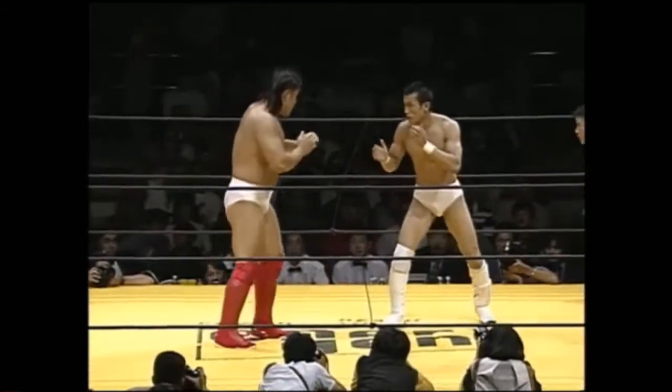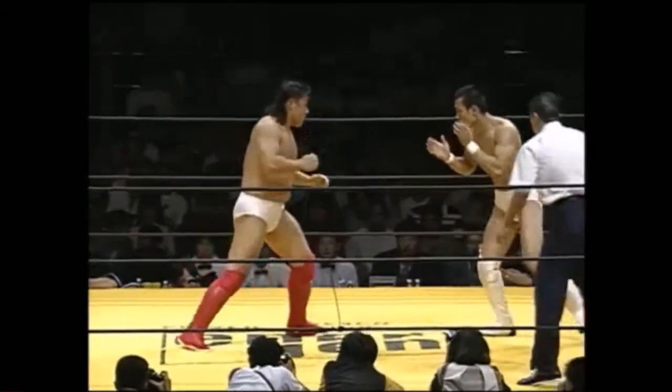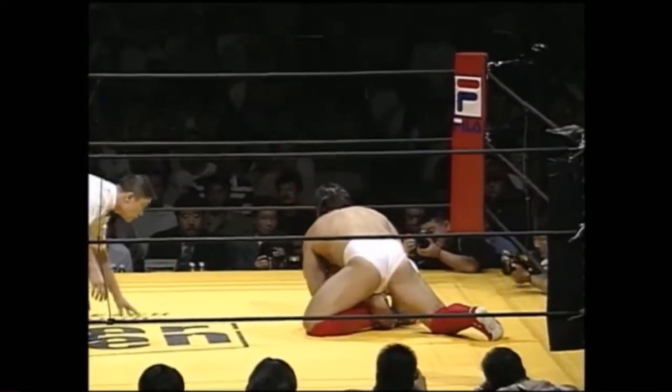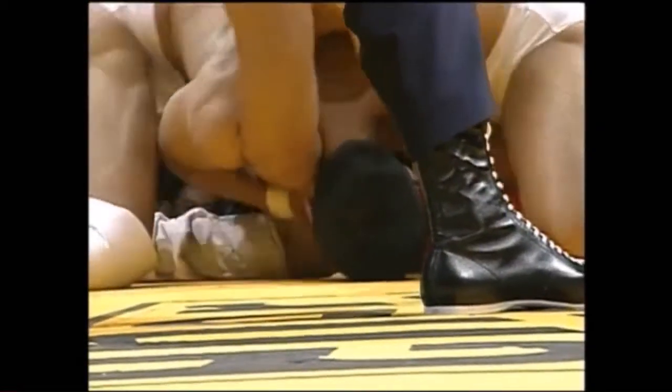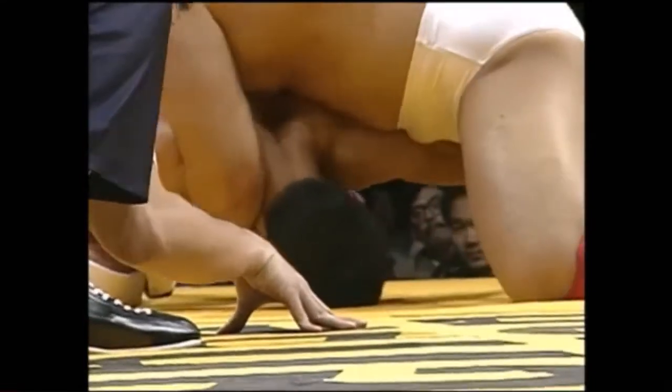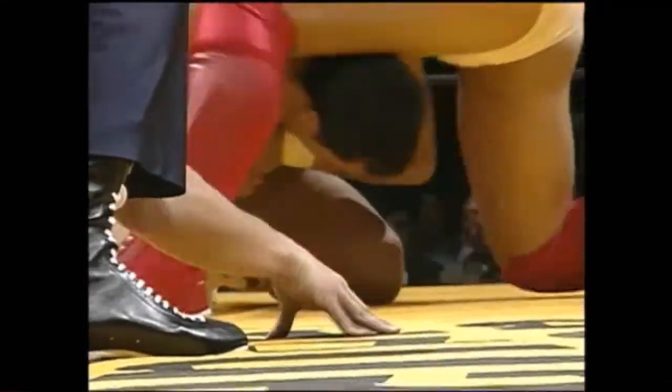Back to their feet. Good palm strike by Jong-wam Kim, threw up a high kick, low single by Satoshi Hasegawa, and Jong-wam Kim appears to have stuffed this, although he hasn't gotten his ankle back just yet. There we are — Hasegawa's lost the ankle.